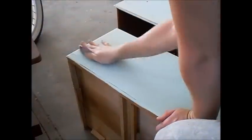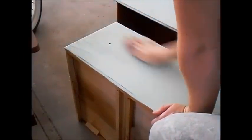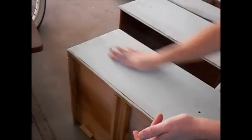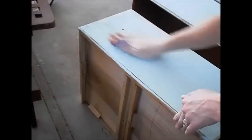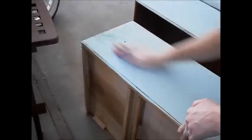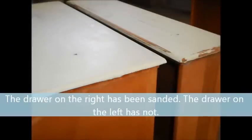After it is dried, I'll take a 100 grit sandpaper and sand the entire piece of furniture. The edges will get sanded the most to really remove most of the paint in those areas. The more I sand, the more wood shows through and the heavier the distressing gets. The paint dries really rough but the sanding removes that roughness and leaves a really smooth finish. Because of the baking soda, the paint literally just turns to dust when it is sanded.